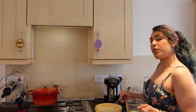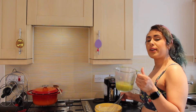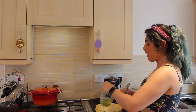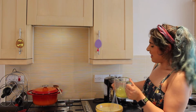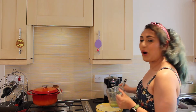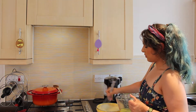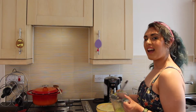Then, when you've whisked for either three minutes with the electric whisk or six minutes with the hand whisk, you're going to add the lime zest and juice and whisk it for a further three minutes if using the electric whisk, or a further six minutes if using the hand whisk. It's hard work, this whisking business! You want to make sure it's all really fully combined — nice and thick, smooth, and delicious.